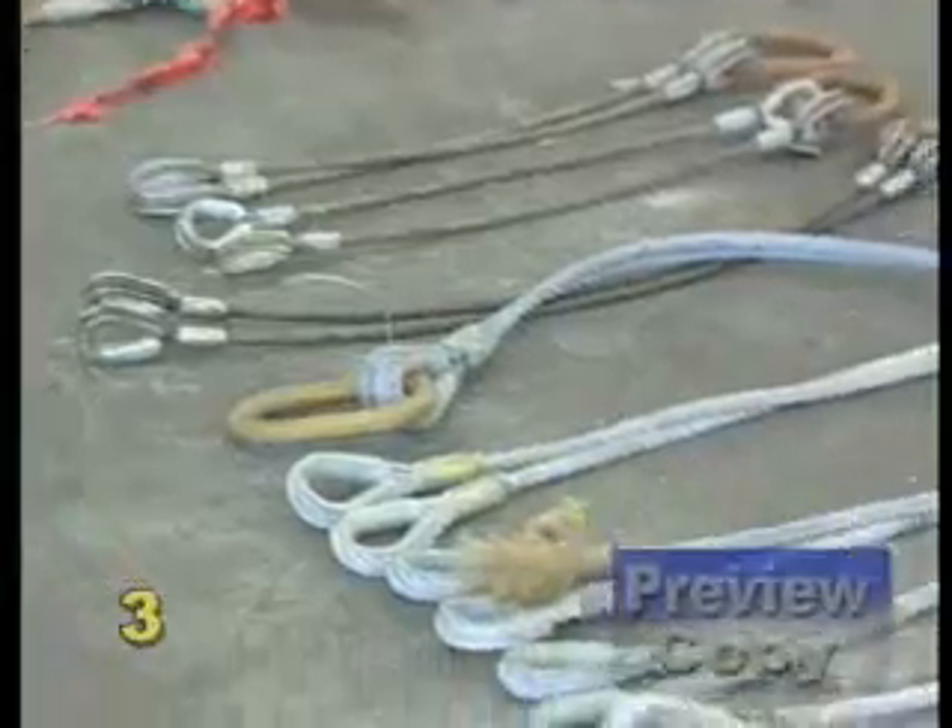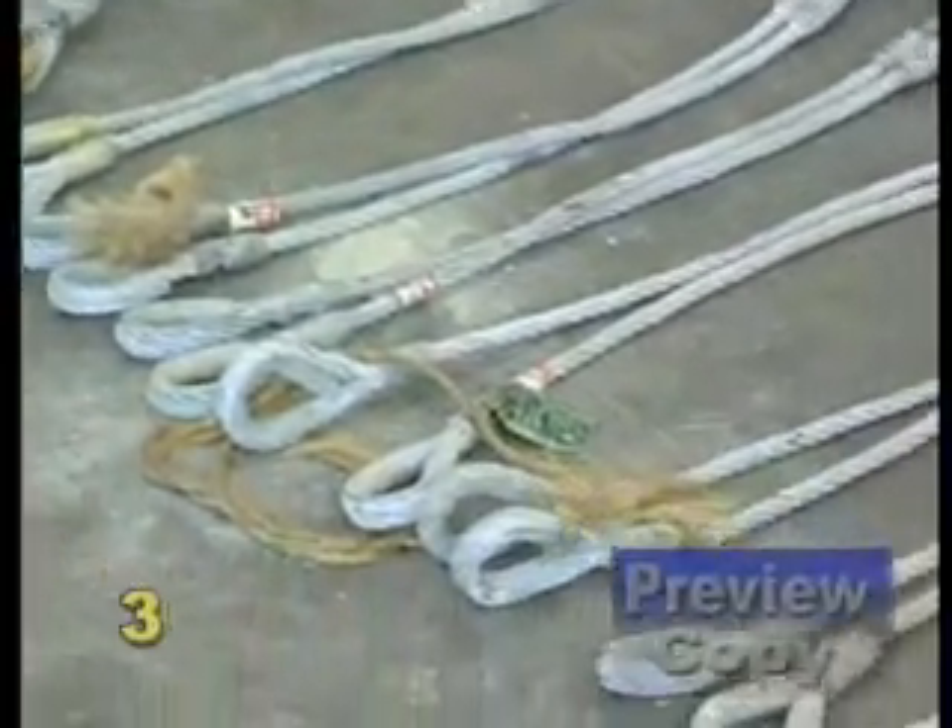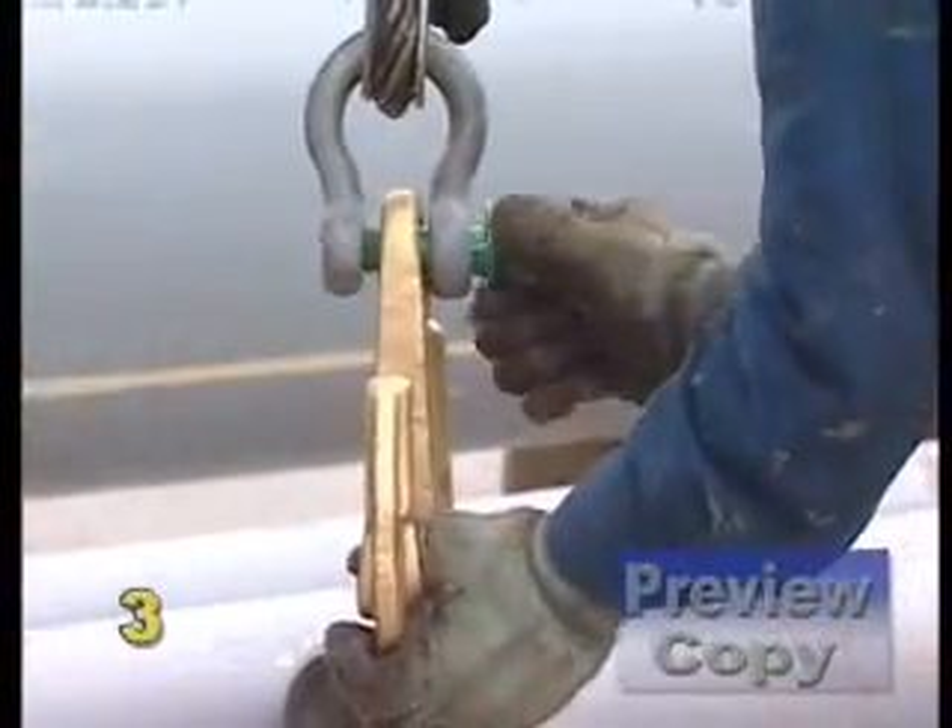Select the sling. Choose the sling with proper end attachments or eye protection, as well as attachment hardware such as clevices, hooks, or rings.